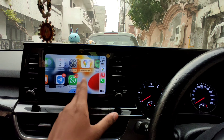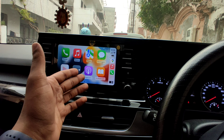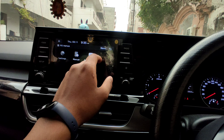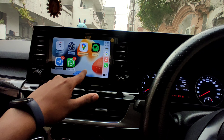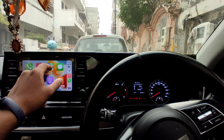See how easy and simple the UI is — it's so solid. You get options like Phone, Music, Maps, Messages, Now Playing, and Kia. With the one-touch switch, you can switch between the car's interface and Apple CarPlay. You also get Podcast, Audiobooks, Calendar, Settings, Google Maps, Spotify, Telegram, WhatsApp — all this is so smooth, you have to experience it.